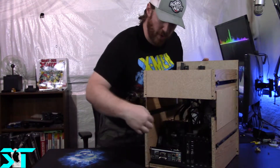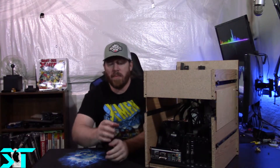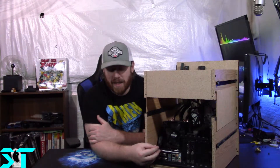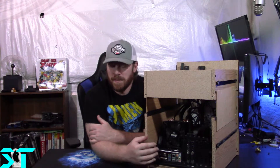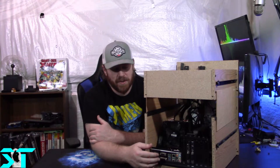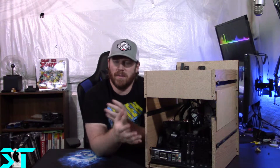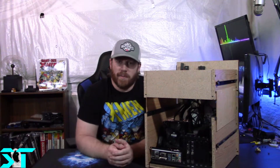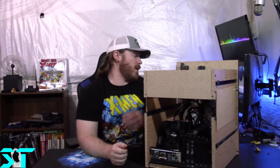You'll notice some changes — that bar going across is gone. I actually took the motherboard tray from that case and cut it up. Unfortunately I can't use the IO shield; if I was going to use it I wouldn't be able to use an ATX motherboard, so it's a compromise. It's all open anyway, so what's the IO shield really going to protect from?